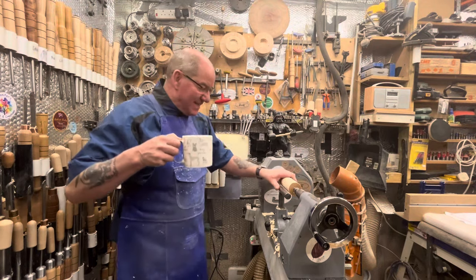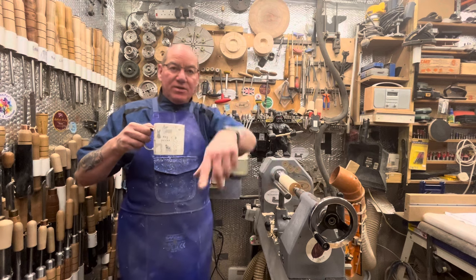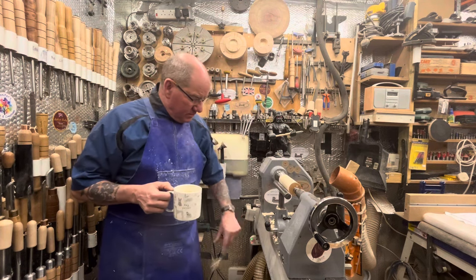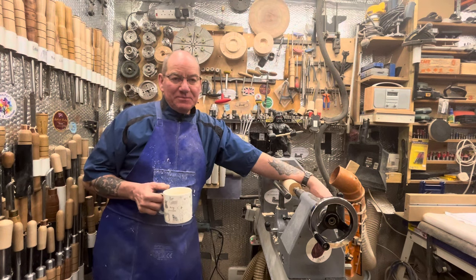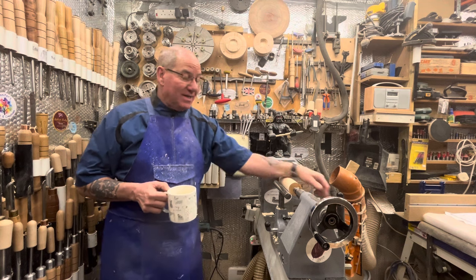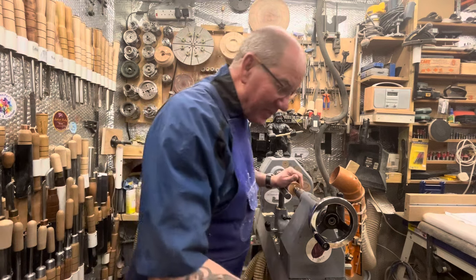Hi guys, welcome back, welcome everybody. Thank you Wayne Hardy and Paul Camrad who bought five coffees — you're going to be well stimulated. Very appreciated, thank you.